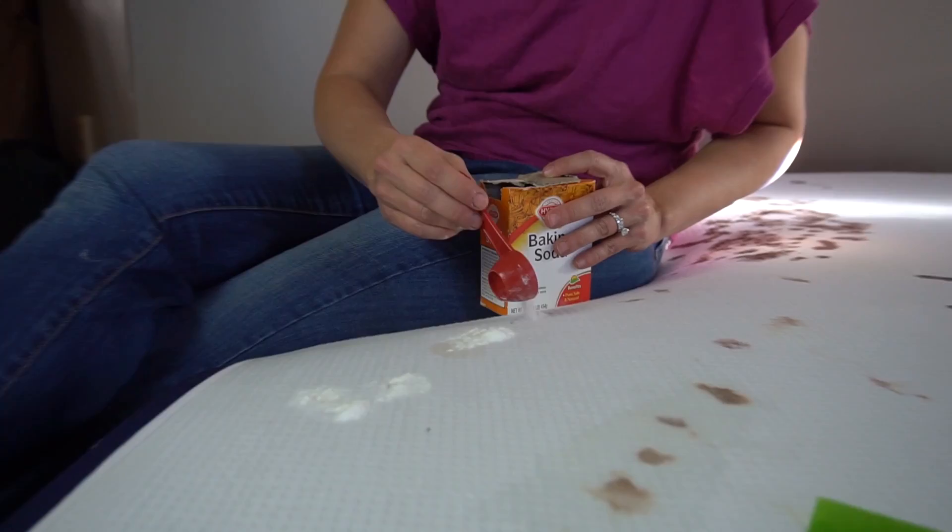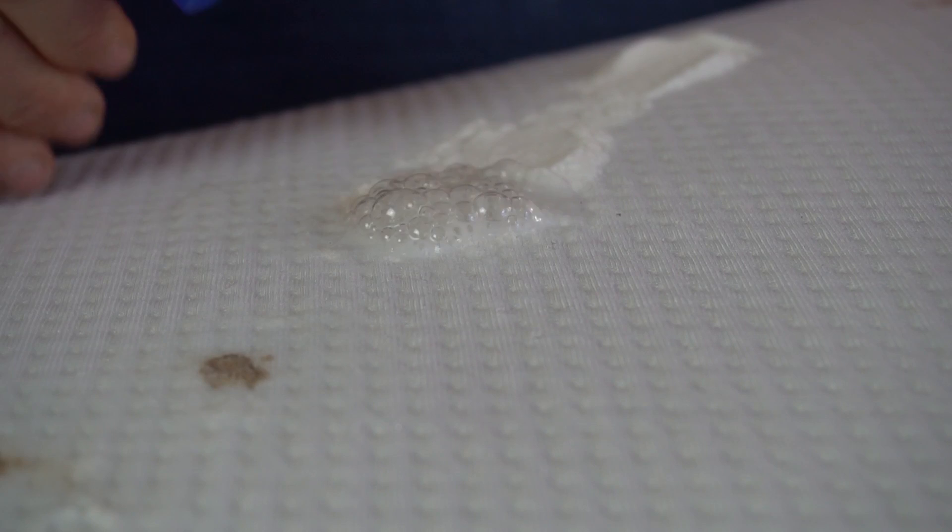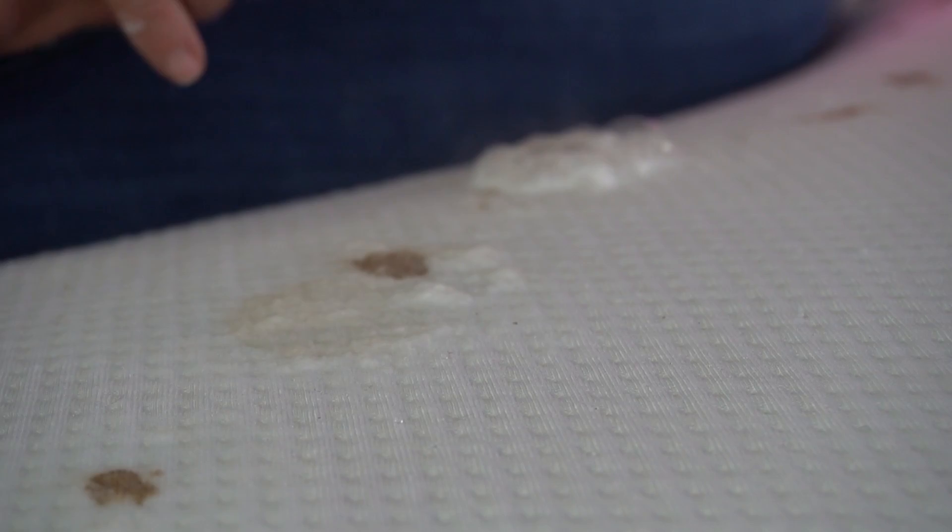The next one is just baking soda on the stains followed by some white vinegar — we don't want to use colored vinegar and introduce more stains. It fizzes! I hope that's a good sign. It smells like vinegar — it smells like Easter! This one's fun, I hope it works.